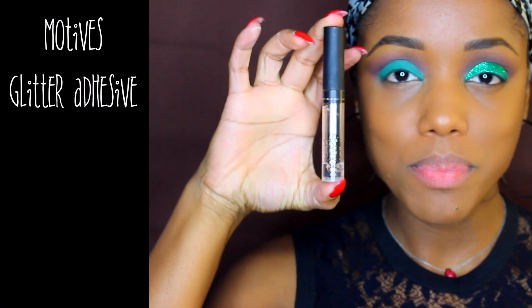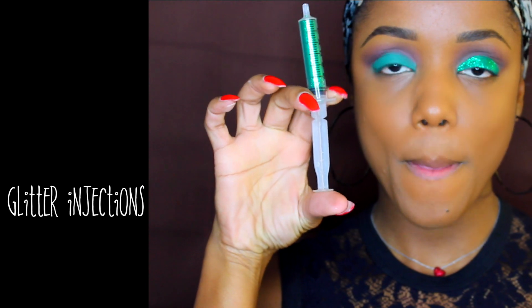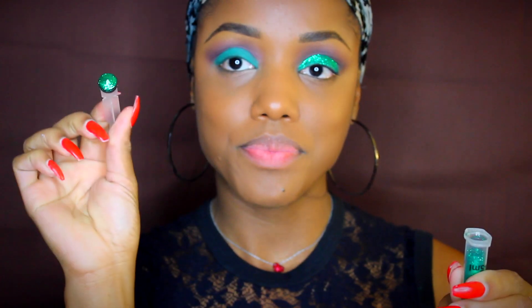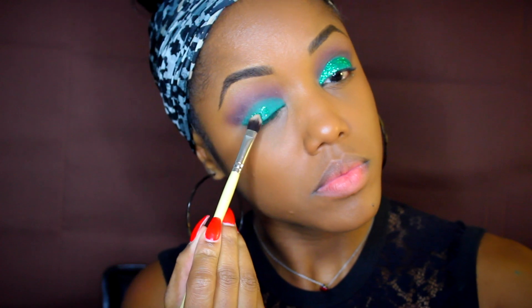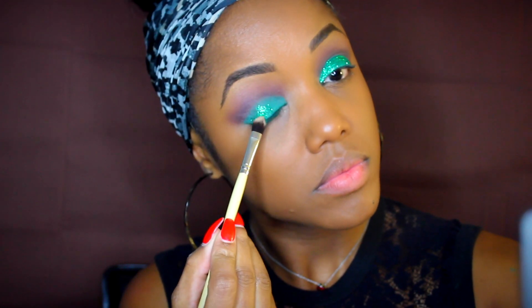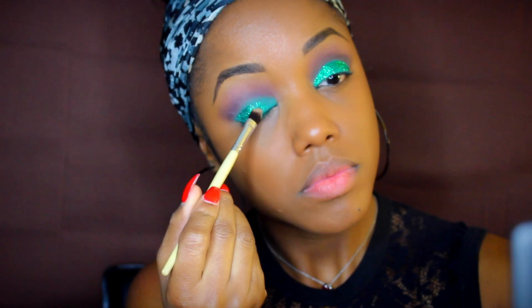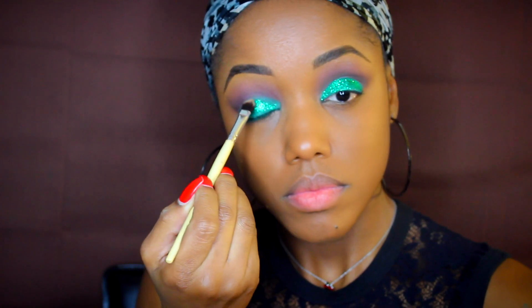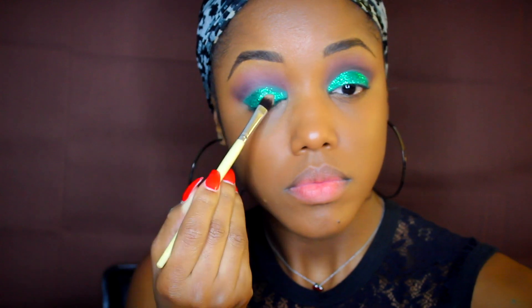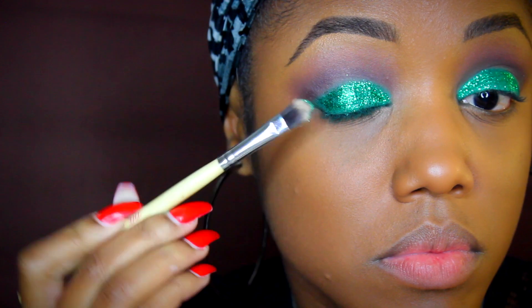Next I'm going to add my glitter. I'm using Motives glitter adhesive and some glitter from Glitter Injections — I think this is called Nature Lover but I wasn't sure. You can either add the glitter directly from the lid or put it on something and apply it like you normally would. I'm using a brush from Hair Makeup Addiction to apply the glitter all over the green eyeshadow, covering the shadow as much as I could. I didn't think I was going to use eyeliner, which is why I'm going so far down on my lid, but I ended up changing my mind.